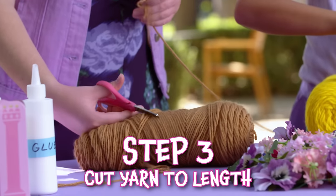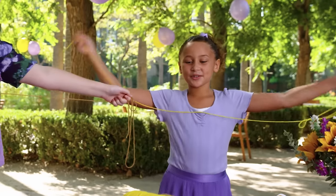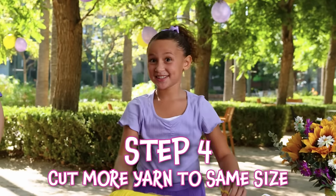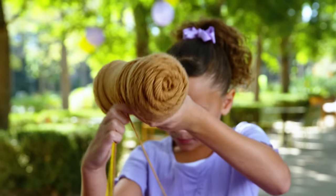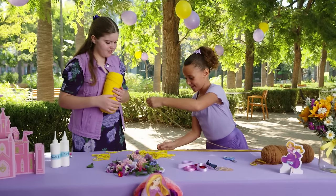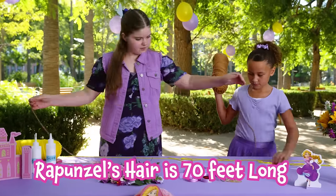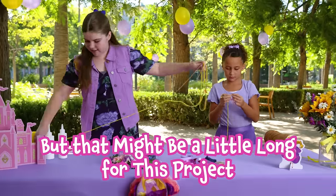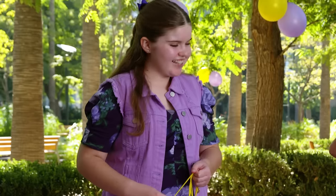Okay, now we need to cut it. Measure out different strands of yarn to this length. Then you can use different color yarn. Wow, this is super fun. I love your technique. Thank you. We have a whole bunch more strands to cut. Let's keep going.